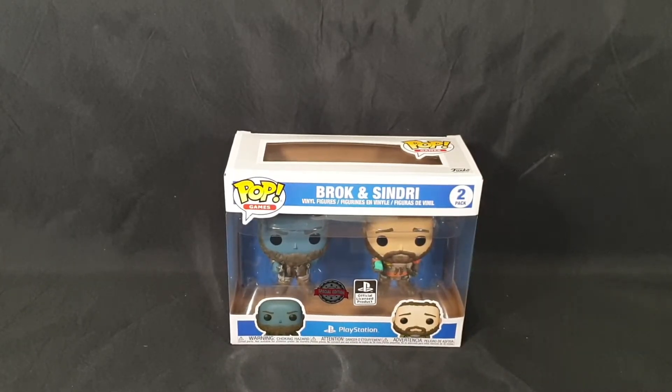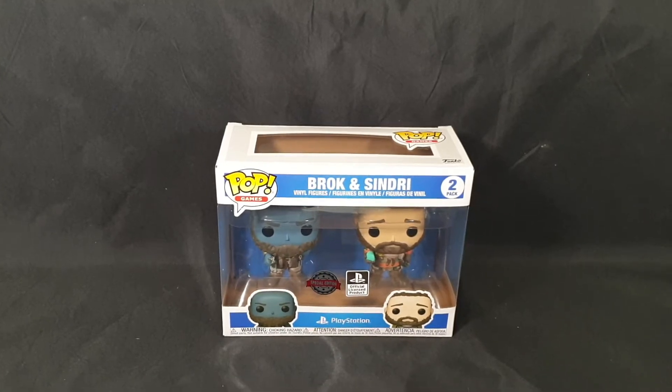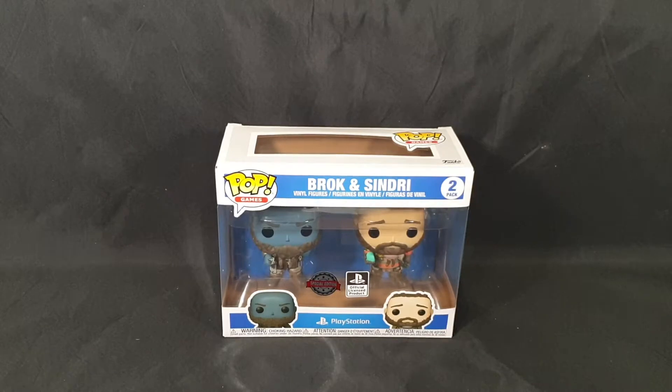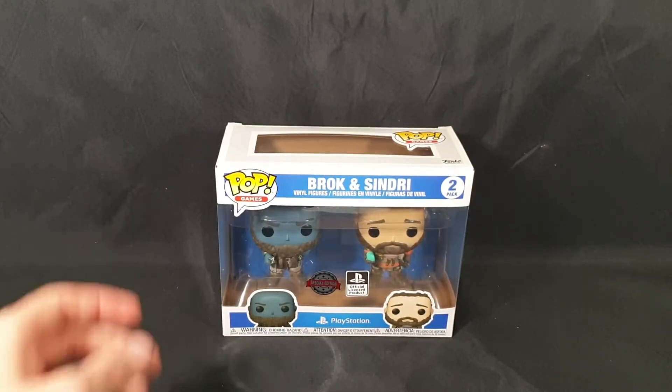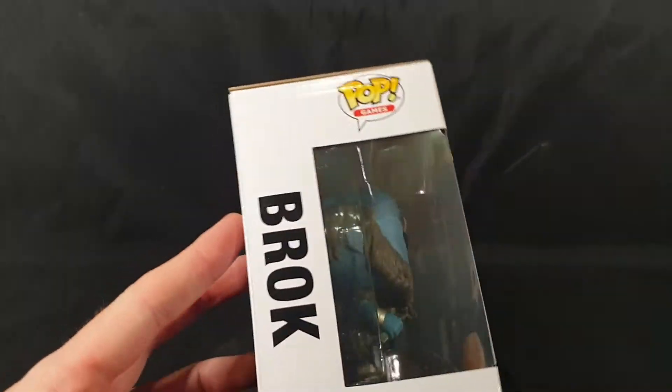Hello and welcome. In this video I'll be unboxing the God of War Brock and Sindri Funko Pop Vinyl 2 Pack, released January 7th 2021. I bought it for $40 from EB Games Australia. I believe they pre-sold out — I was lucky enough to pre-order it. It is a special edition and officially licensed product and it looks great.